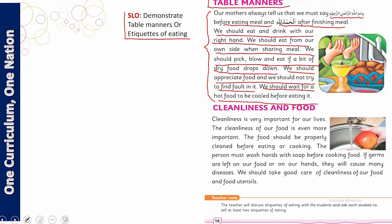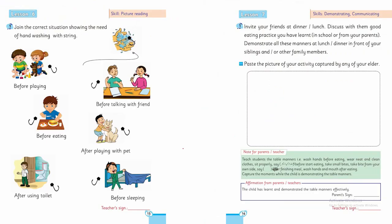پیارے بچوں، آپ نے اس paragraph میں جو سیکھا وہ workbook کی activity میں بتانا ہے۔ اس کے بعد — not only washing our hands, we must also clean the food we eat before eating. جیسے ایک apple کو کھانے سے پہلے دھویا جاتا ہے — جس طرح ہاتھوں پہ جراسیم ہوتے ہیں، اسی طرح بازار سے لائی خوراک کو بھی دھونا ضروری ہے۔